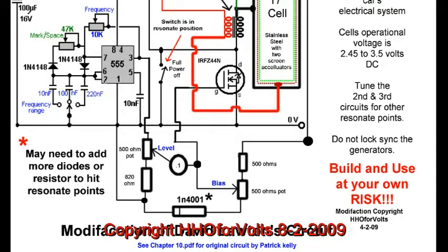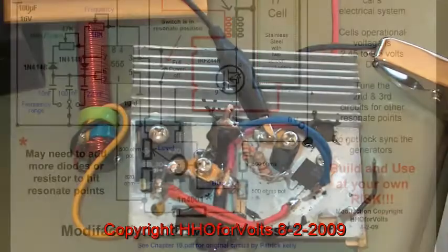My whole purpose is I needed a way to hook a device into a 12-volt automobile circuit and get between 2.5 and 3.5 volts of high current to my cell.